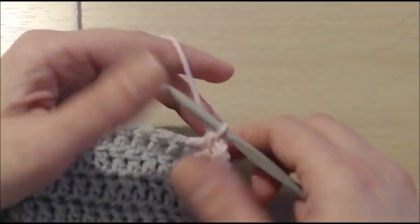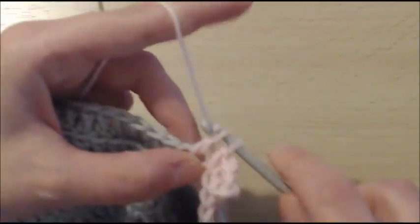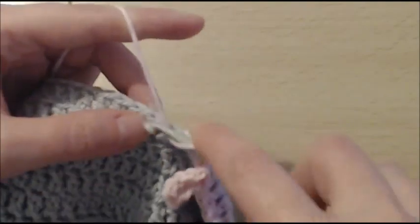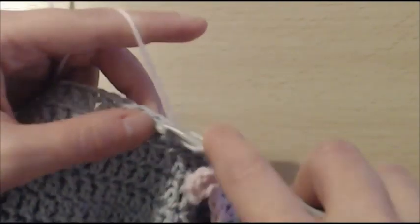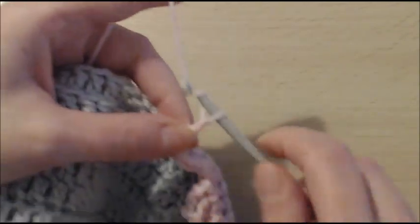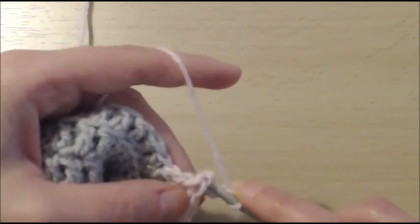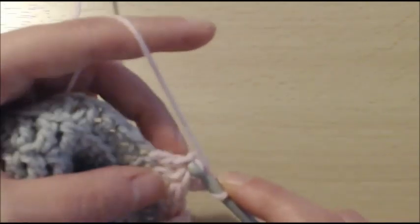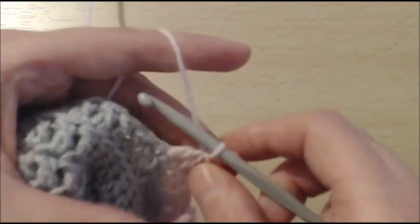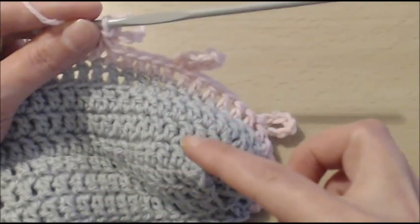I'm going to do that one more time with you. 6 double crochet — a double crochet into the next 6 stitches: 1, 2, 3, 4, 5, and 6. And now you're going to chain 8: 1, 2, 3, 4, 5, 6, 7, 8. And on top of that stitch, going to insert your hook into both of these loops right here, just like so, and slip stitch. You're going to do this all the way around. Once you've done that, I will meet you at the end of the round and show you what to do next.